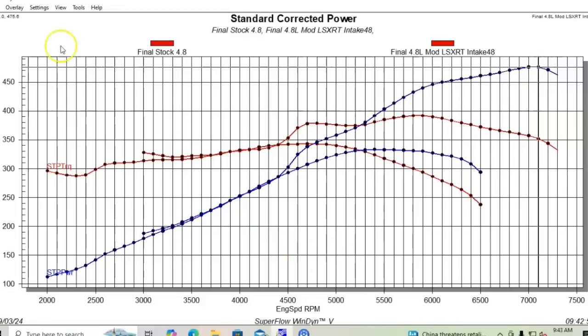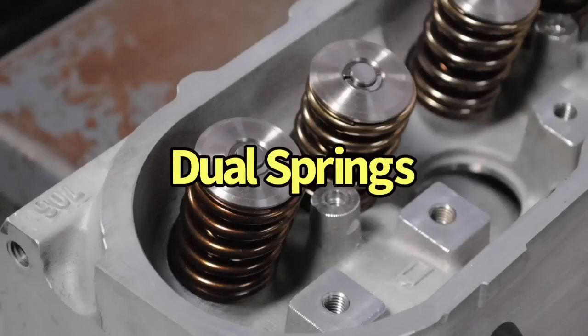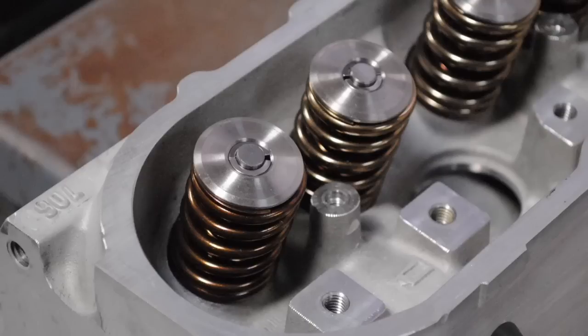One thing I noticed looking at the power curve is that we had a dramatic drop in power in the last hundred RPM — going from 7,200 to 7,300 it dropped about 10 horsepower, which is a lot. We expect a falloff after the horsepower peak, but not like that. I'm thinking we had Comp 26918 beehive springs on it, and I believe this is the beginning of valve float there. It was a little past the power peak anyway, but we would need to rev this motor higher to make more power, just as we did with the 5.3.